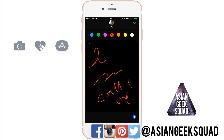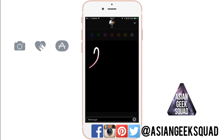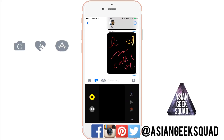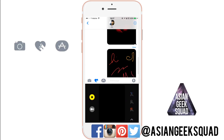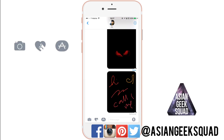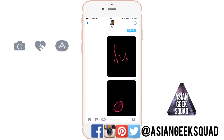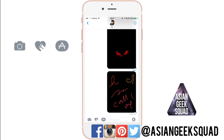You can write, doodle, and draw — I'm not very artistic so apologies for the handwriting of a fifth grader. Once you're done, you tap the word 'Keep,' and you can see that the message has been delivered. If you have read receipts enabled, you'll get a confirmation when the other person has read the message.